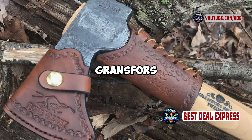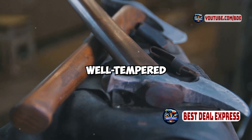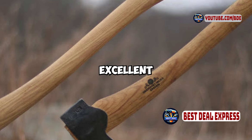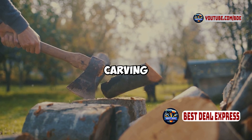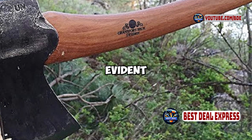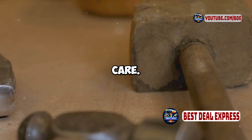Performance-wise, the Gransfors Bruks Small Forest Axe is a top performer. The hand-forged head is well-tempered and provides a sharp, clean cut every time. The hickory handle is sturdy and well-designed, offering excellent control and comfort. Whether you're using it for chopping, carving, or light splitting, the axe delivers consistent and reliable results. The quality of the materials and craftsmanship is evident in every swing, and the axe is built to last for years with proper care.